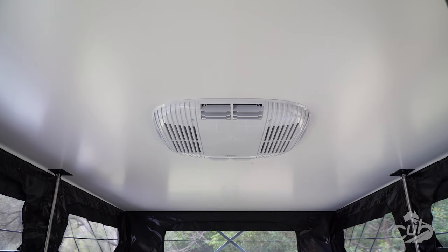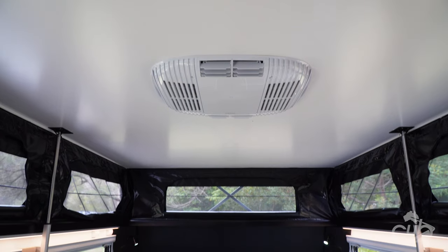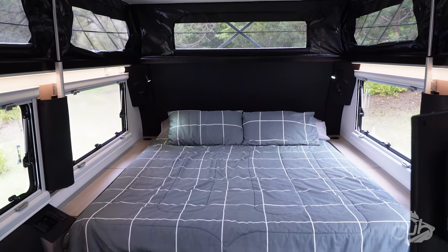The optional Webasto air conditioner provides a perfect temperature-controlled space for you. You will really forget what the weather's like outside.